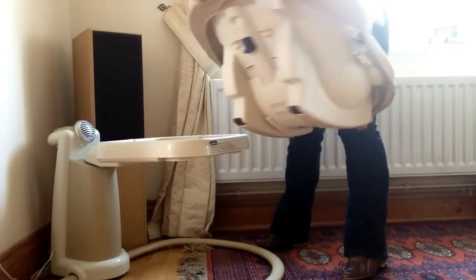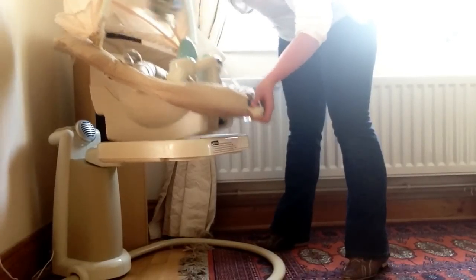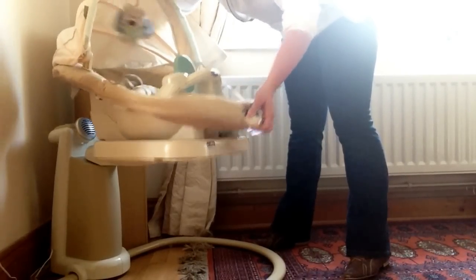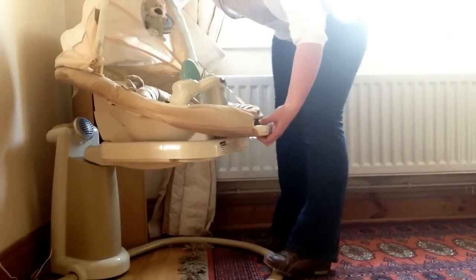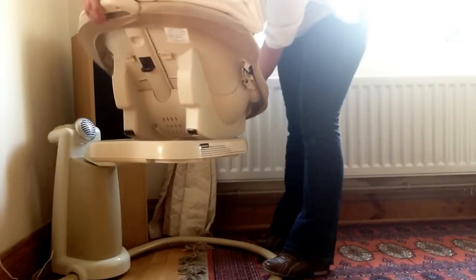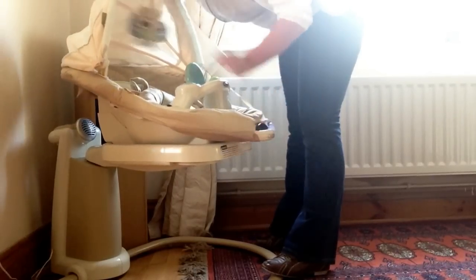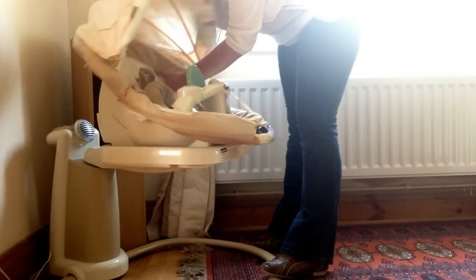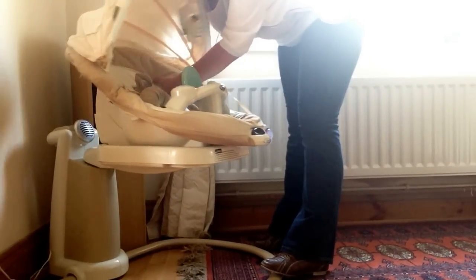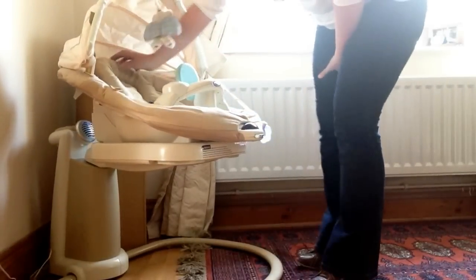This part here also changes the recline position. You can clip it in to seat it in place, and you can then change it to face either way - it clips in that way or that way. All you do to change the recline position is pull the handle up and it sits up further, or put it back down, which gives you a really good position for sleeping.